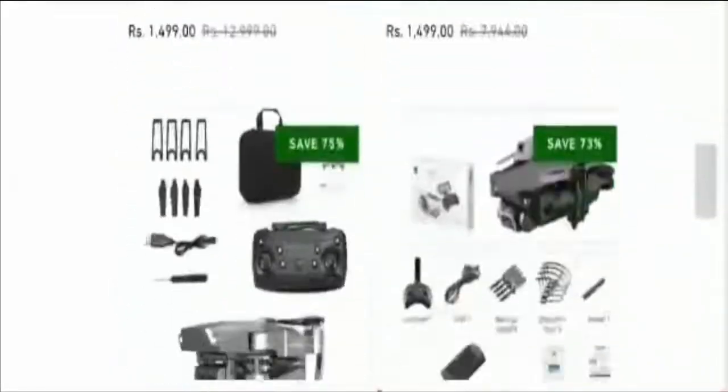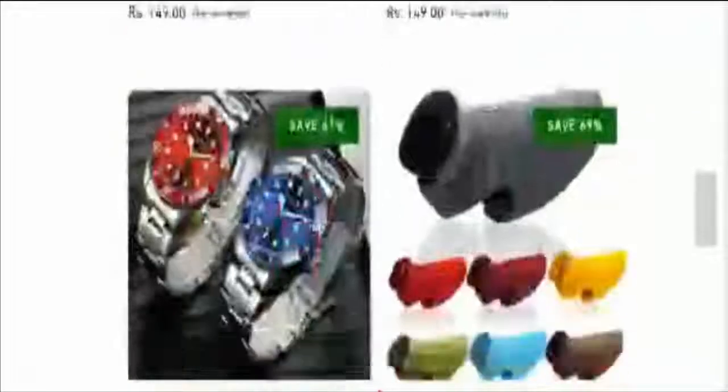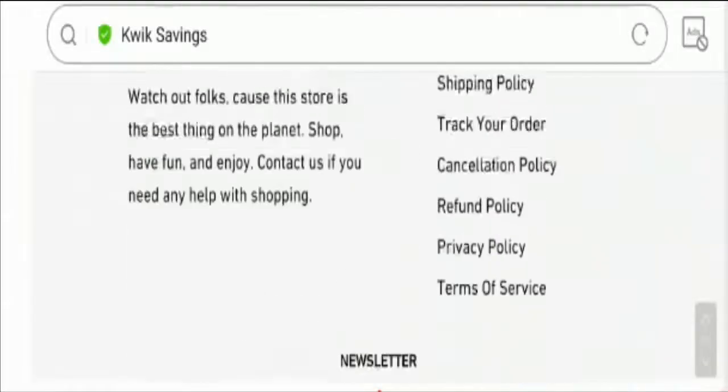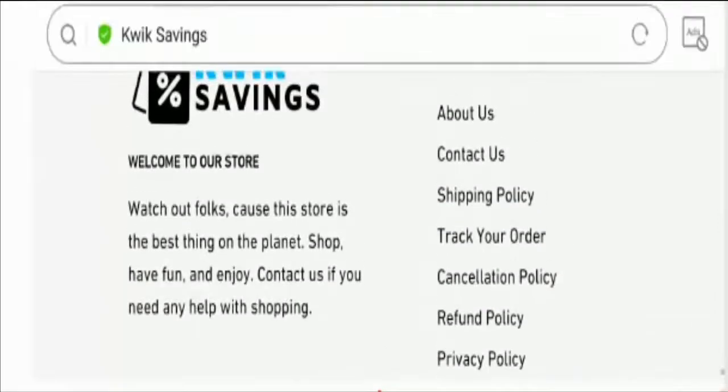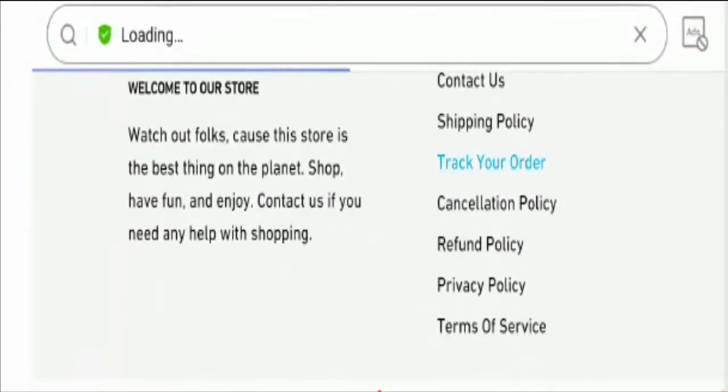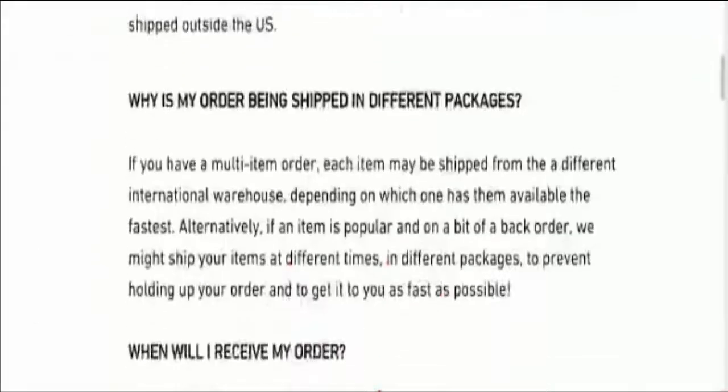Now let's talk about other information to know more about its legitimacy. Starting with the payment information — guys, they have not provided the payment info on the site. Let's take a look at the shipping policy.